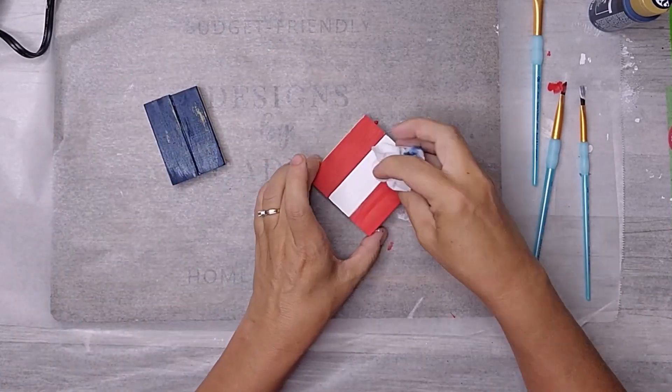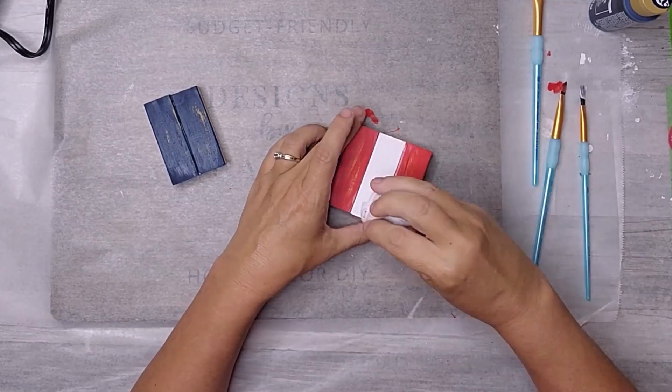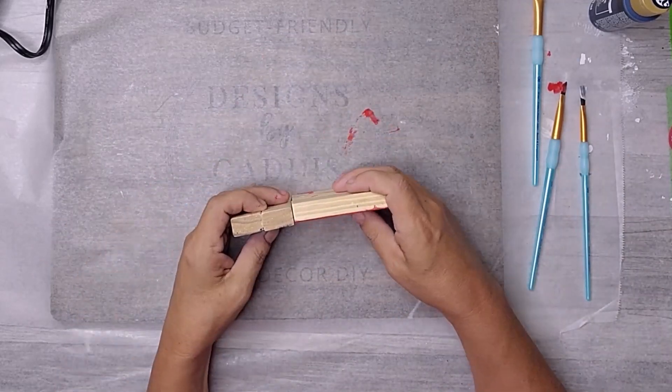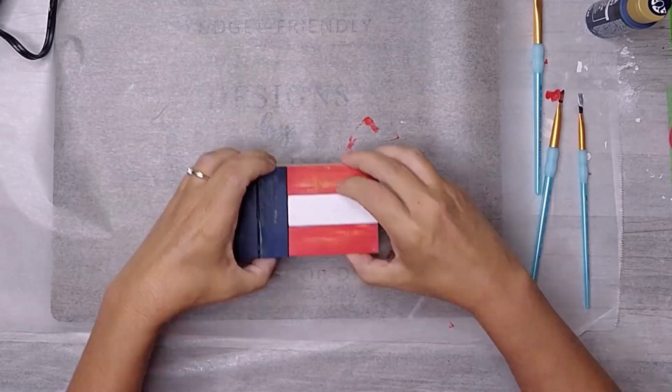I'm carefully applying the weld bond glue to the edges of each block and then joining them together. We have to be patient and let the glue work its magic. It's essential to allow enough drying time, ensuring a strong and durable bond.